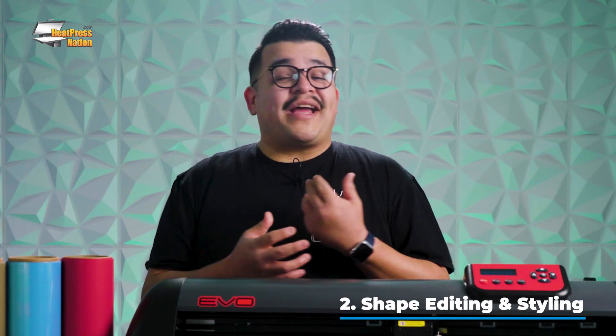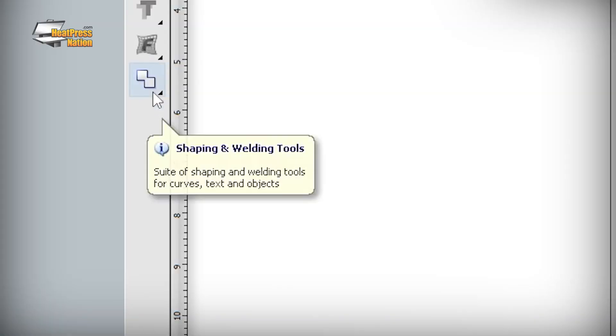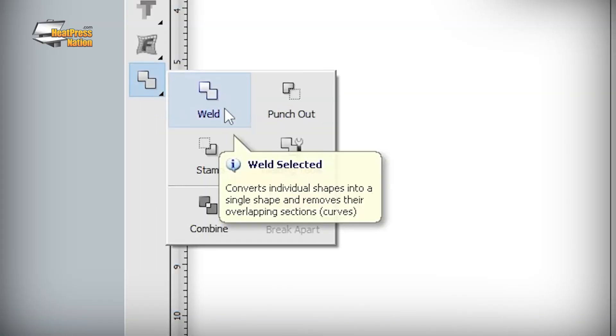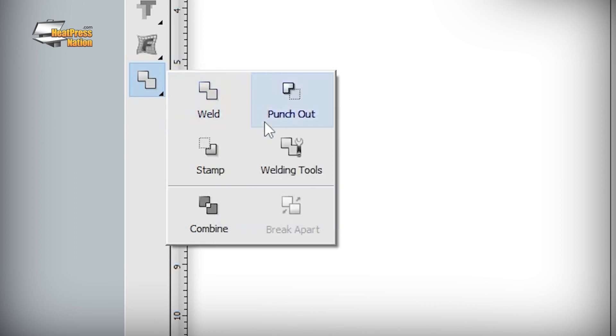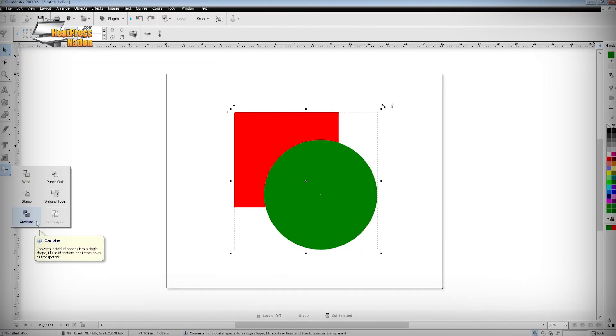Number two would be SineMaster's shape editing, styling, and other modification tools. In terms of shape editing, all the familiar tools from popular graphic design software — like Weld, PunchOut, and Combine (also known as Merge), Minus Front, and Exclude respectively — are all still available.